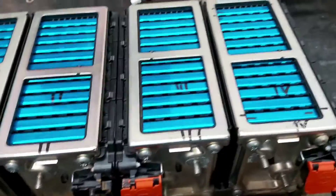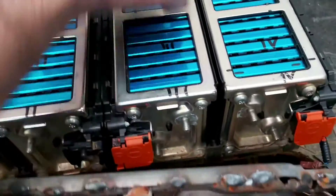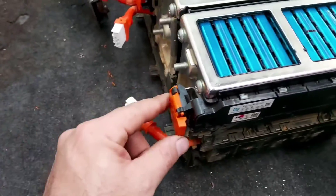All these cells are the same - they just alternate in position: positive, positive, negative, positive, negative, and finally positive.